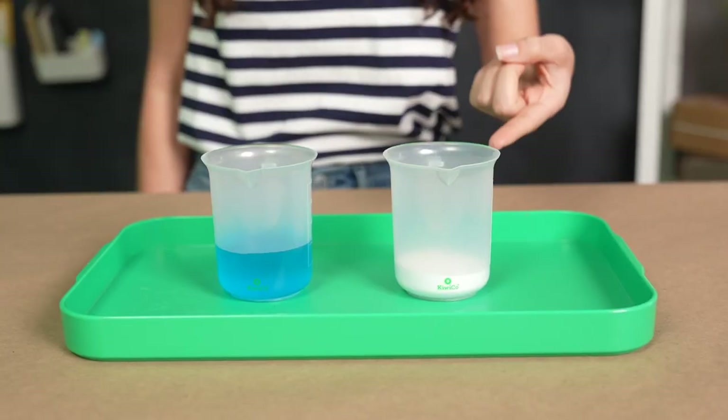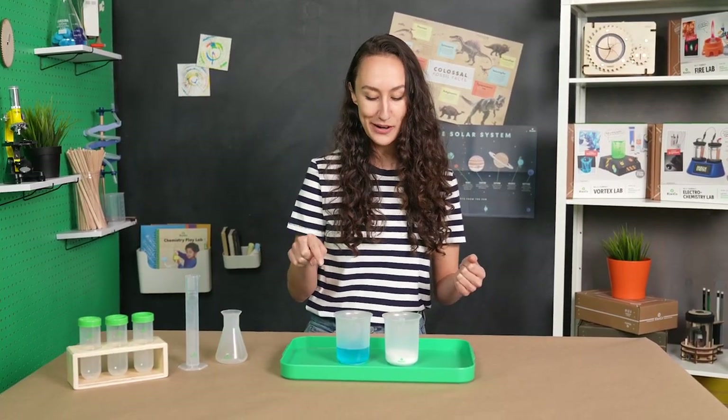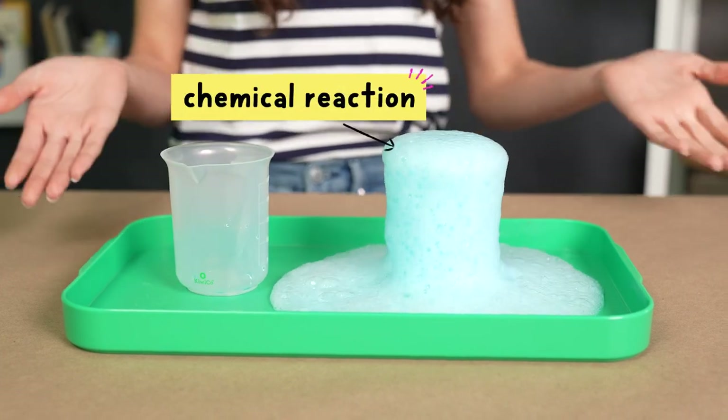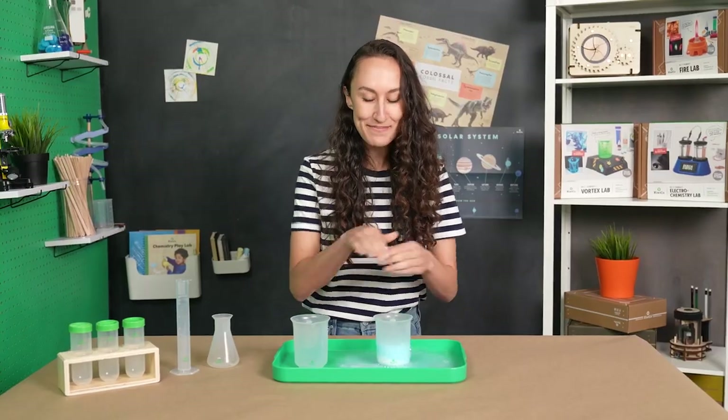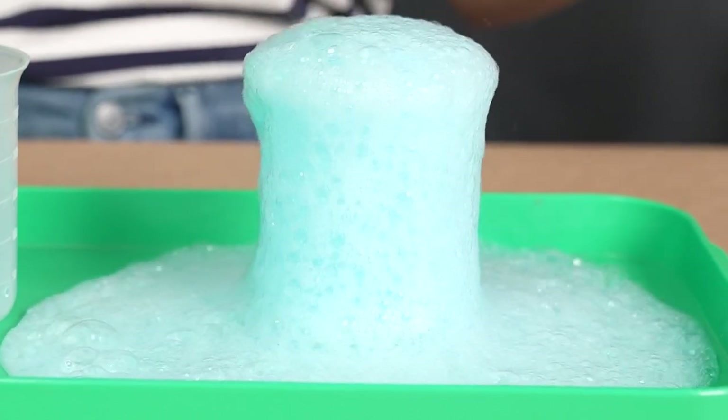So I have some baking soda in this beaker, and some vinegar that I dyed blue so we can see it in this beaker. This is a chemical reaction! These two substances mixed together, created something new, and a bunch of bubbles. And we love bubbles!